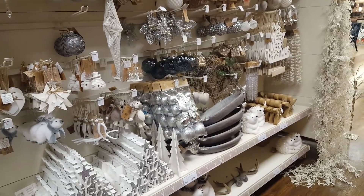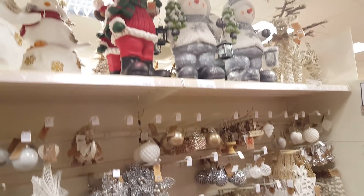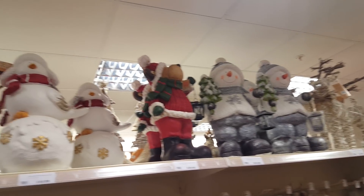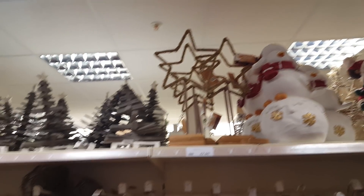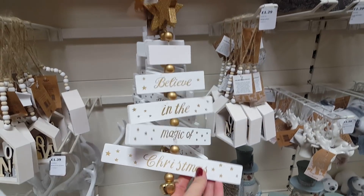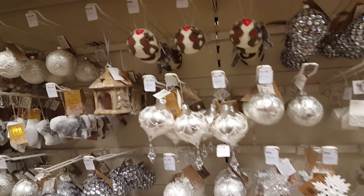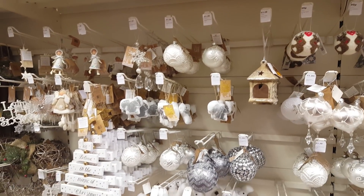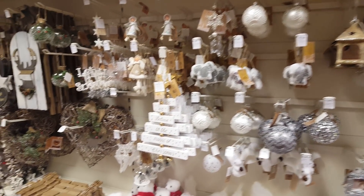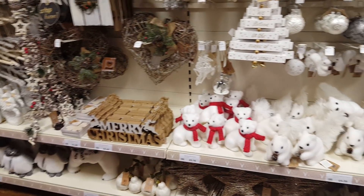And then I'll just quickly look this side - these have got whites and silver on this side, and at the top they've got some nice larger decorations. Let's have a look at this little bauble filled with snow. Yeah, they've got lots of new decorations actually - loads of different bits compared to last year, which is good.